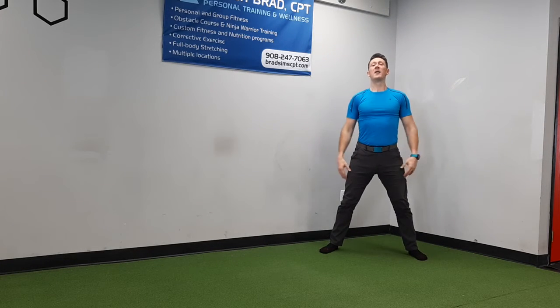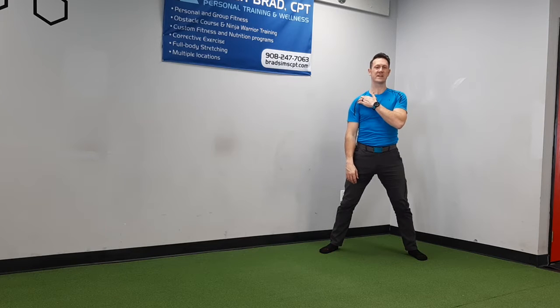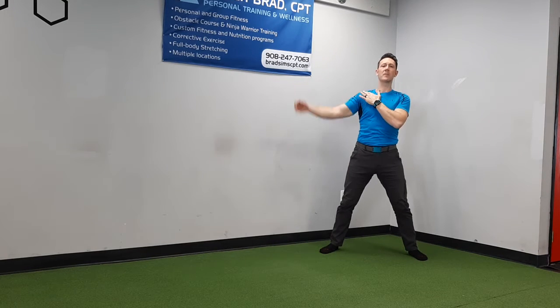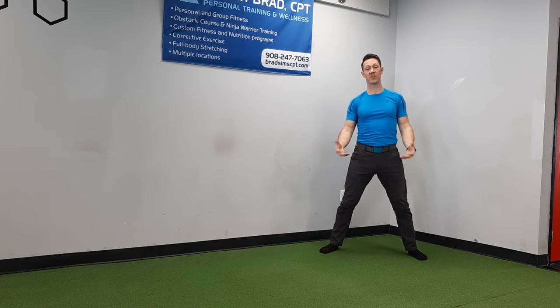Hey guys, this is Coach Brad bringing you a warm-up exercise called the seal jack. Most of you have done jumping jacks before, but sometimes we get to a point where something's bothering us in our shoulder and we can't lift our arm comfortably because there's a pinching sensation. If that happens, here's an alternative for you.